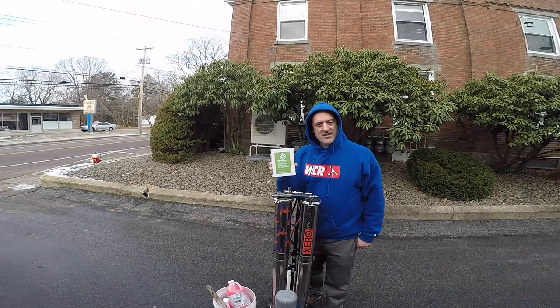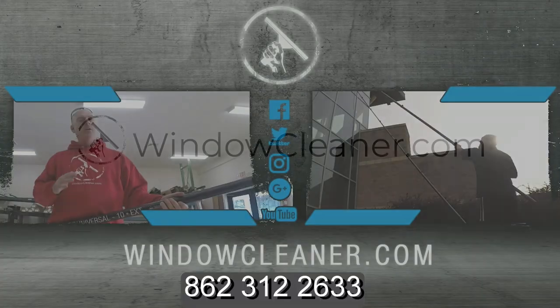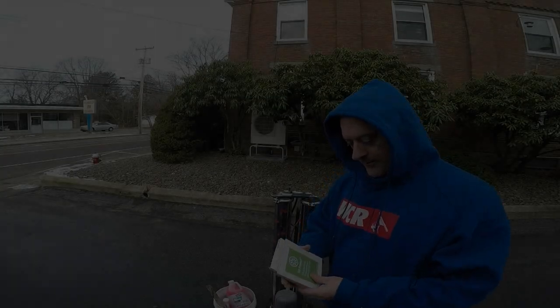The question is how do you RO protect your Zero Pure X2 or other RO DI system? Let's get to it. You're watching windowcleaner.com — get the gear, get to work, get on with life. I'm Jordy from the Window Cleaner and welcome to the Window Clean Resources YouTube channel.